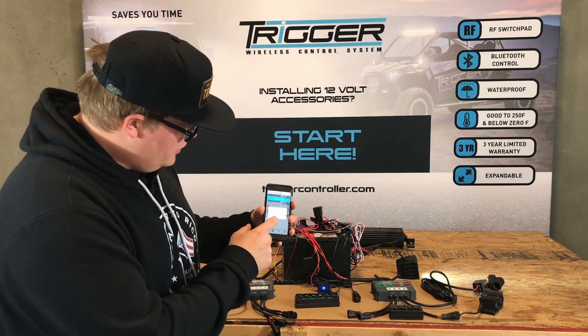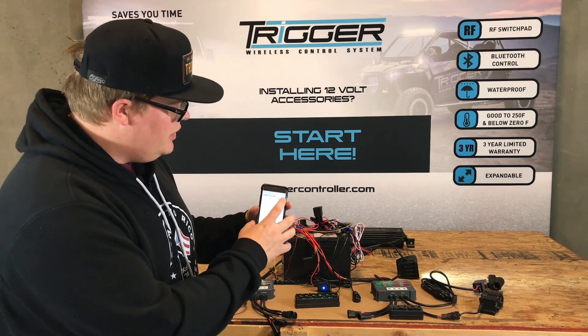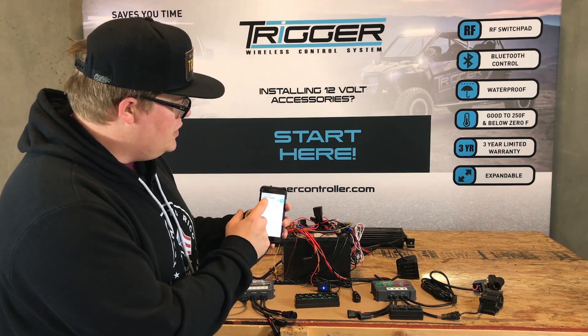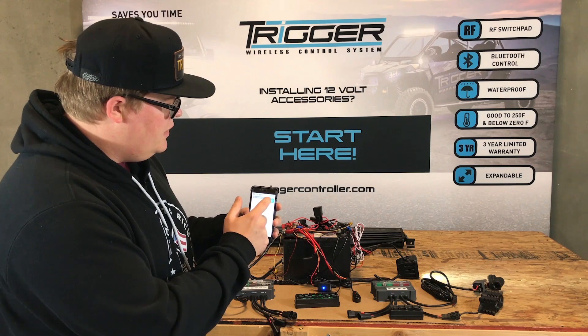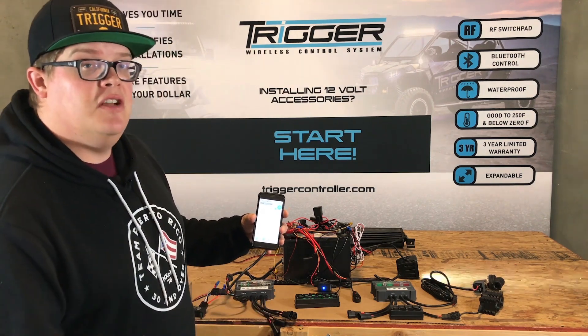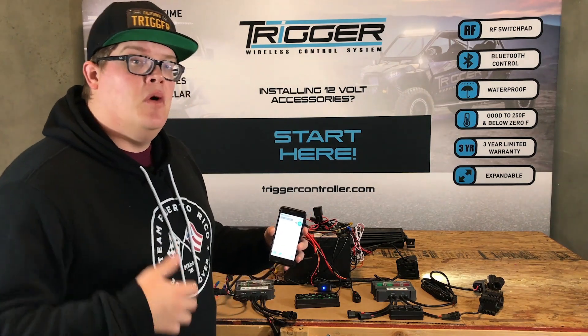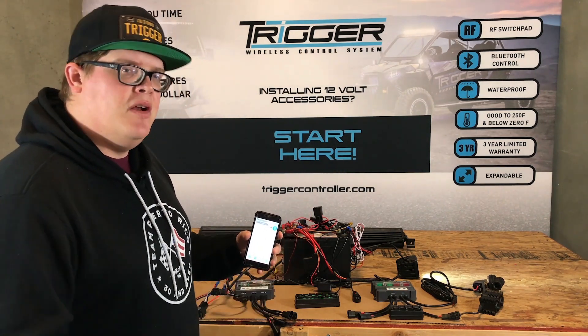We're going to hit the Switch button again and go to one Bluetooth relay. Now we're connected — we can turn our lights on and off right from the phone. We can dim our lights and strobe our lights. So that's a retrofit for your existing lights that are wired, or say you've got a fuel pump or a door locker you want to control in that manner — you can do that.